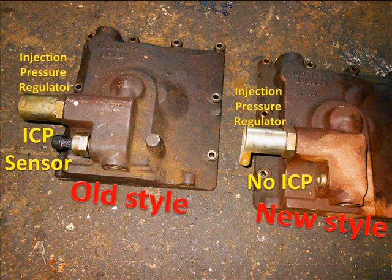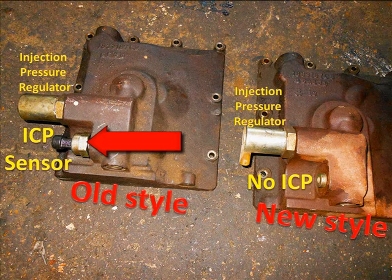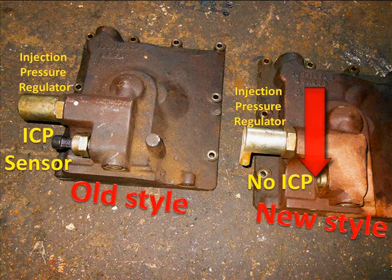Here's the cover off of two high pressure pumps. The early models had the injector control pressure sensor located on the cover; the newer ones don't. The point we're making is anytime you order parts, you need to order by VIN number. There are frequent changes and we'll be showing you this as we go through.